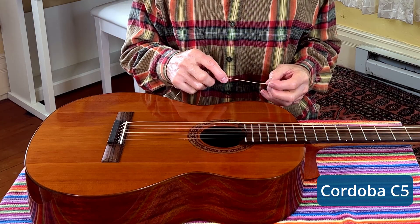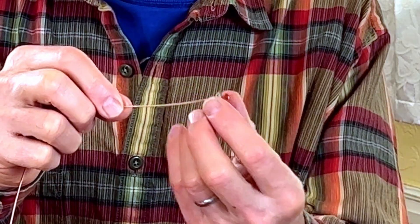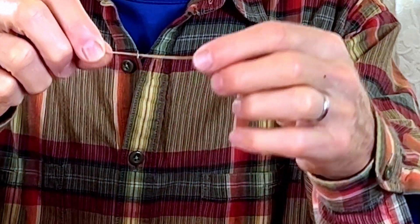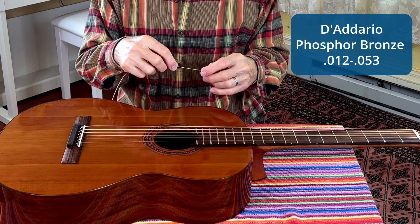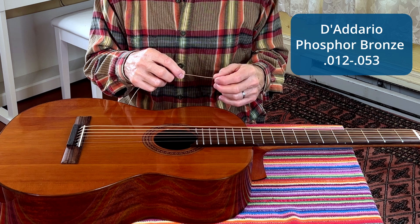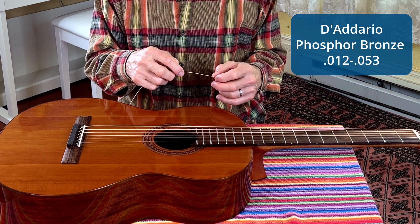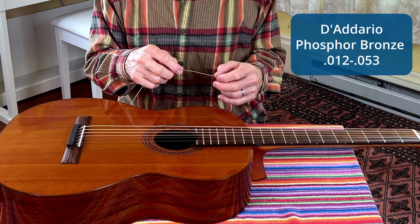Since I saw a similar test where the bridge immediately ripped off the soundboard, I have run the strings through a small metal washer and drilled down through the bridge so the metal washers are inside the guitar under the soundboard and bridge strip. This way, we'll be able to tune the strings to full tension to see what effect this has on the soundboard and on the rest of the guitar.